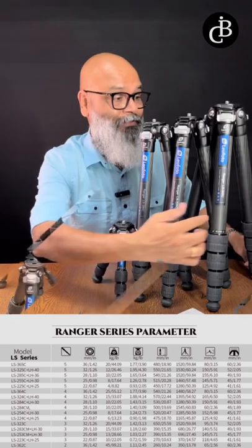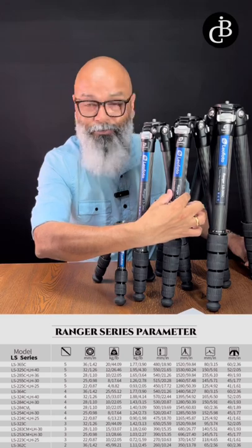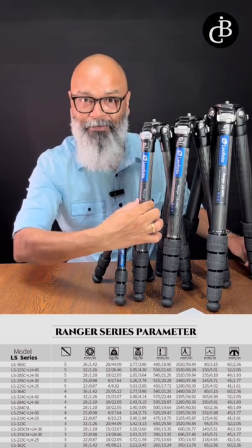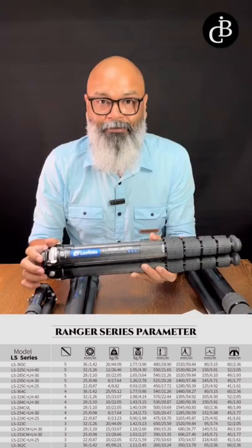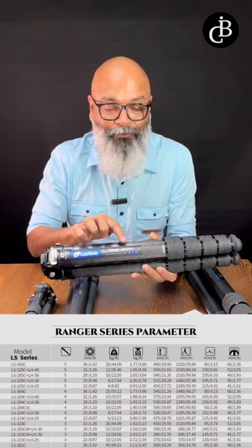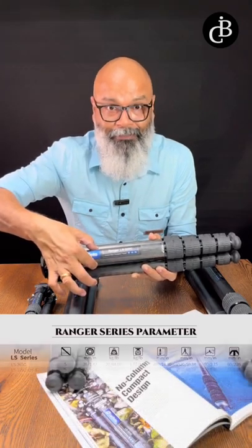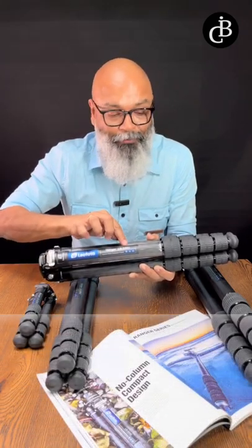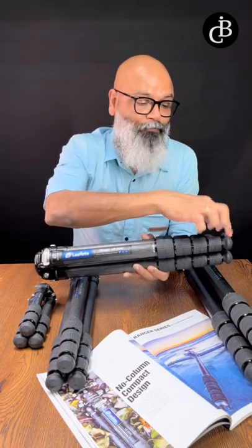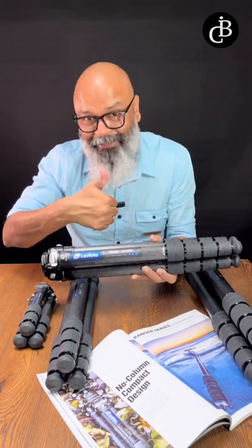The next parameter is the diameter: 22 millimeter, 28 millimeter, or 32 millimeter. So this Leofoto Ranger LS-325C means '32' is the diameter at 32 millimeter, '5' means five sections, and 'C' means carbon fiber.